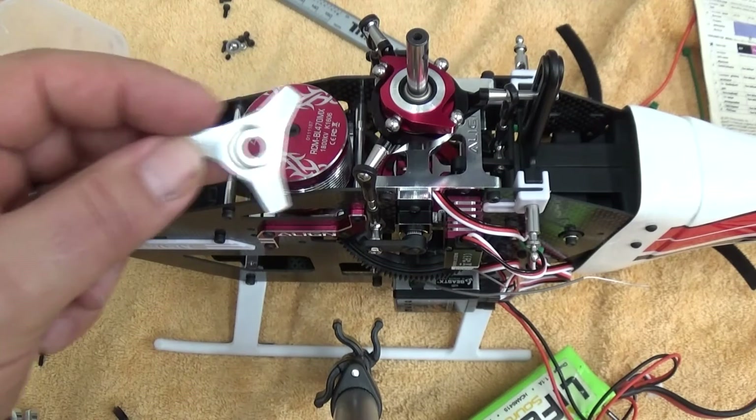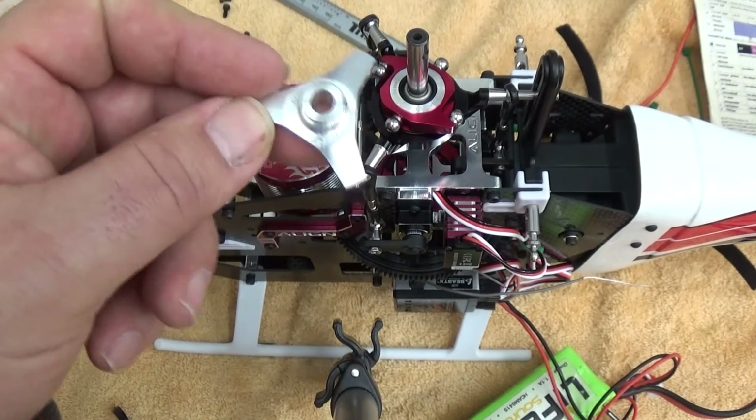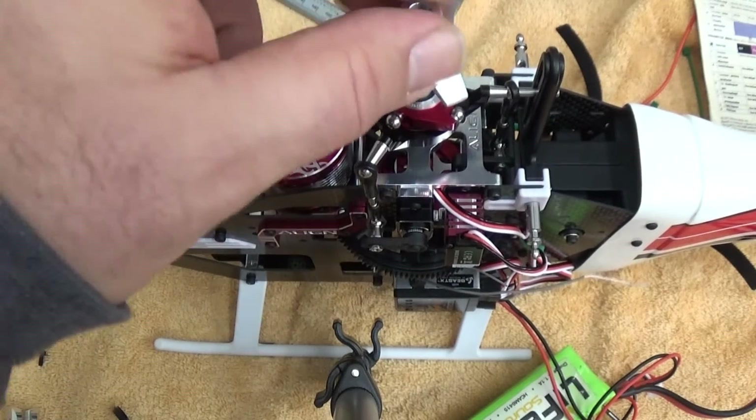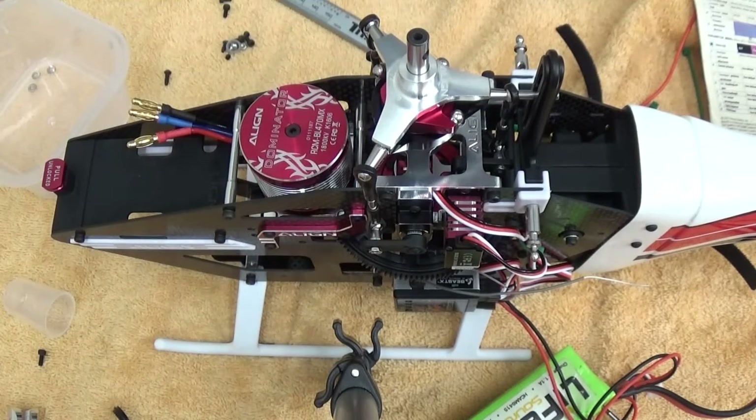The 470 collar comes with a spacer — a collar that goes inside for the regular 450 — while the 470 runs the larger shaft. This is no different than any other flybarless setup.